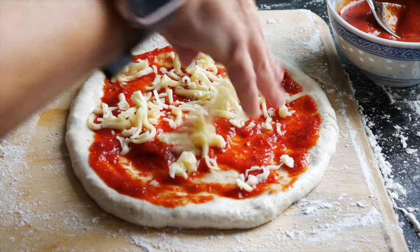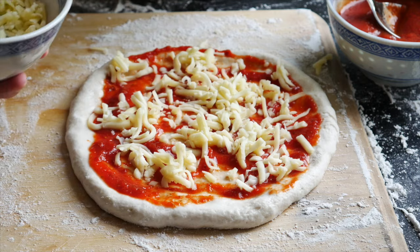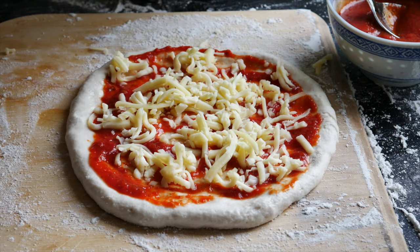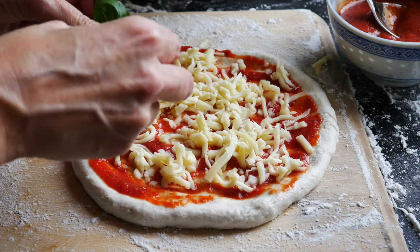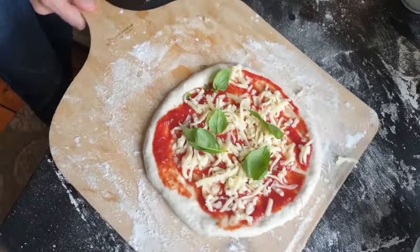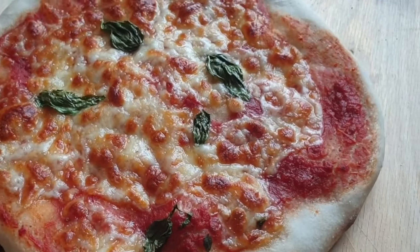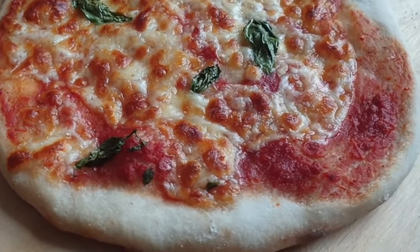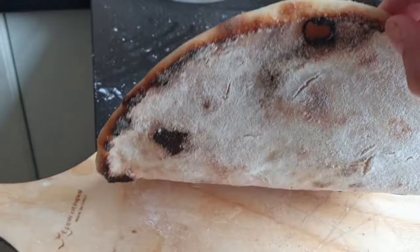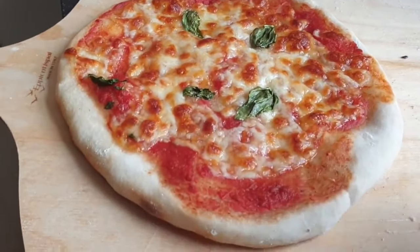Finally, give it a nice sprinkle of mozzarella or bocconcini cheese — it's your pizza, use whatever you want. Give the pizza a little shake on the board so it comes free and is ready to launch onto the pizza stone. Even though this pizza didn't rise much, I was still really happy with the dough — the bottom of the crust was nice and crispy and cooked right through.